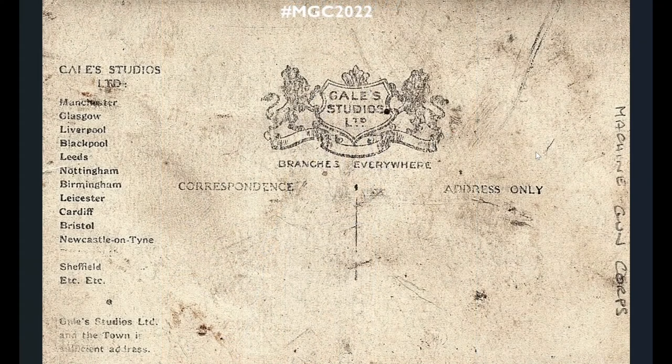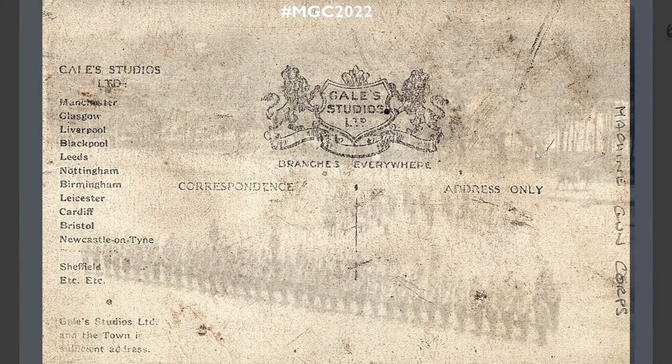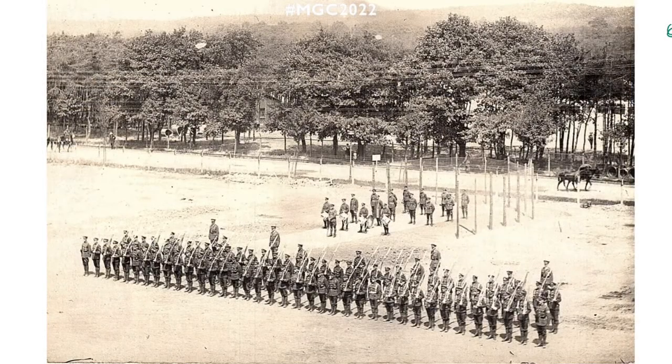Gale Studios Limited seem to be quite a big firm around the UK with lots of different branches, maybe franchises. There's not much space to actually write anything on this postcard — too much advertising from Gale Studios.